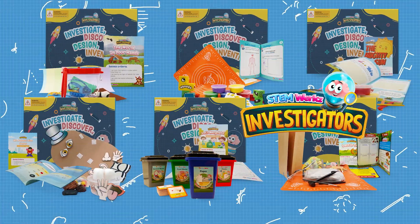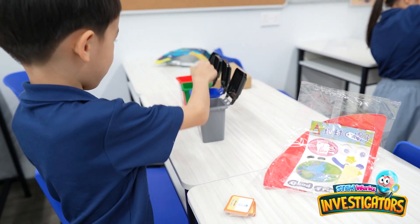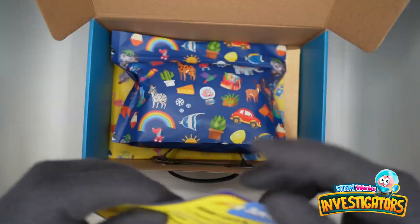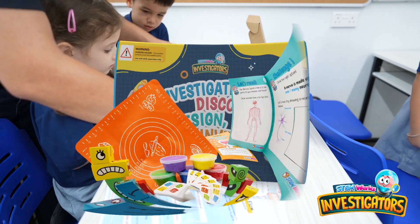The Investigator series from the Lab in the Box is designed to nurture children's natural curiosity and encourage them to investigate their surroundings. The kits come complete with all necessary materials and a step-by-step instruction manual, allowing kids to safely explore the world around them with adult supervision.